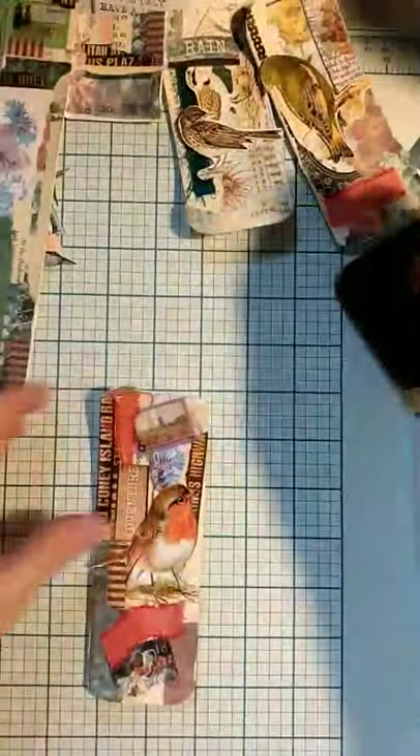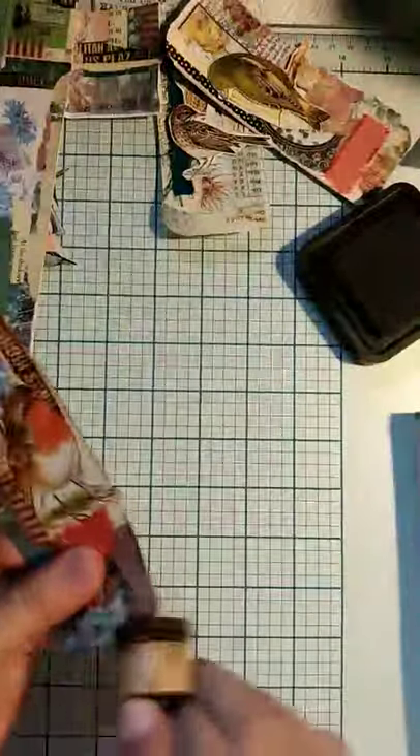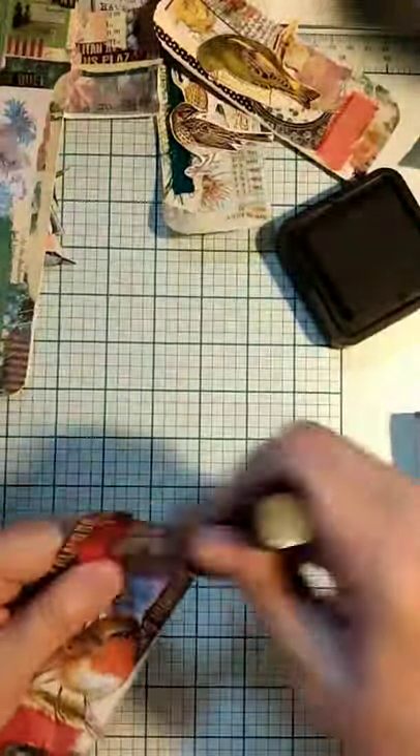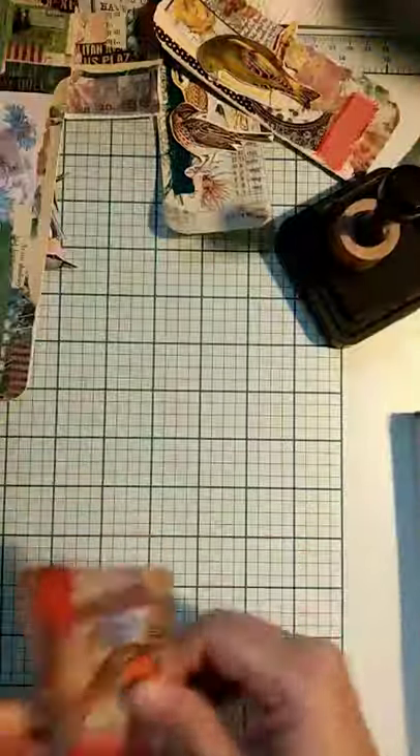This one is basically ready for the sewing machine. Sometimes I wait to ink it until after because otherwise it gets ink on the sewing machine as you drag it through — but you can wash that off too. What I'll end up doing with this is just stitching around it. I didn't put a book page on this — I guess I could do that.